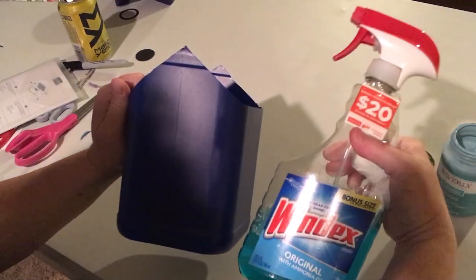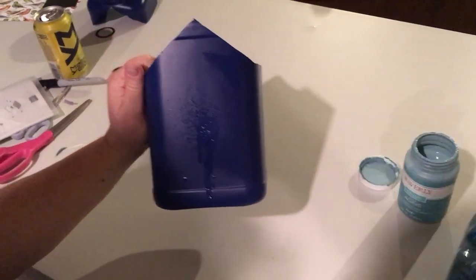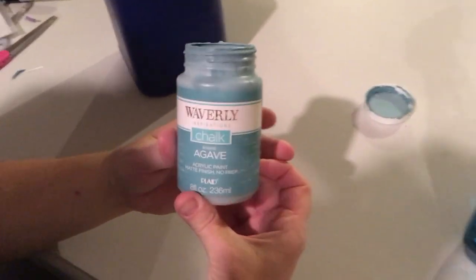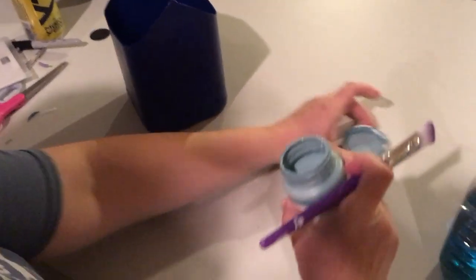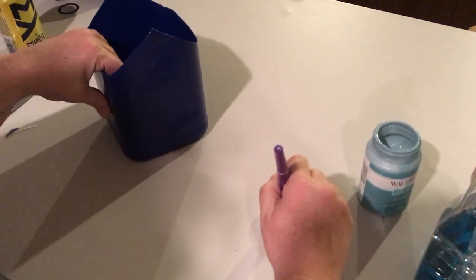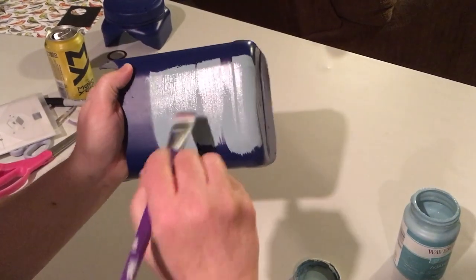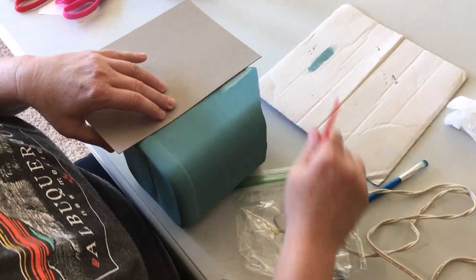Looking at the directions on the Waverly chalk paint, on something like this plastic it says you should clean it with Windex. So that's what I did — I cleaned all sides with the Windex and I decided to use the Waverly agave color. It's just a very nice color I have used for years and my chalk paint lasts for a long time when I'm just using it for little projects like this. Once everything's dry, just start applying it directly onto the plastic. It's not something I'm going to handle much so it should stay on there for a good long time.